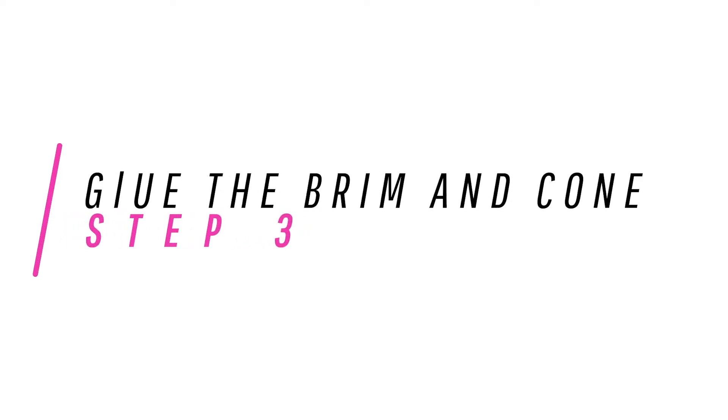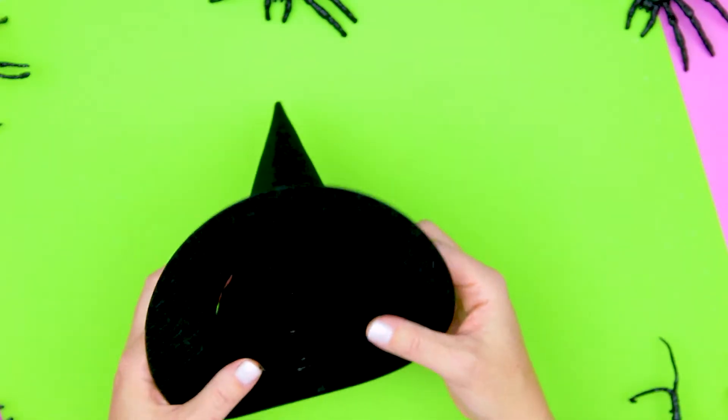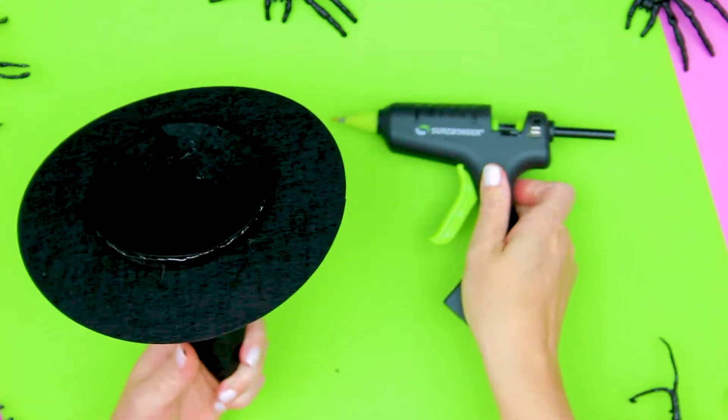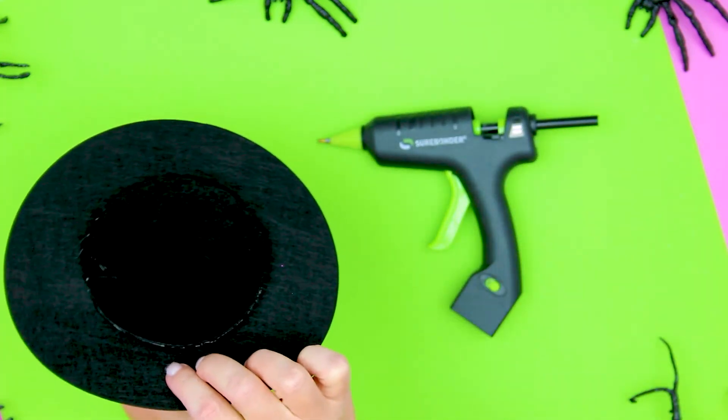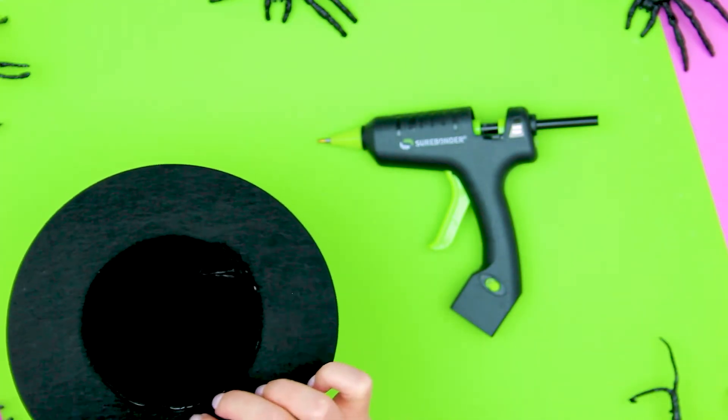Step three: bring the brim and cone together. Insert the cone into the brim and bring it close to the base of the cone. Close to the edge of the cone of the mini witch hat, add a line of glue all the way around. Gently pull the brim onto the glue and allow it to dry.